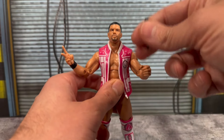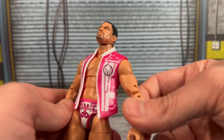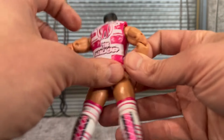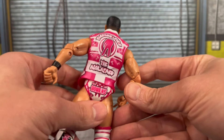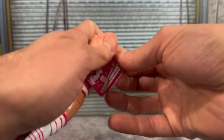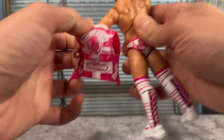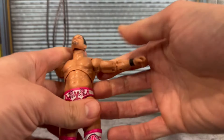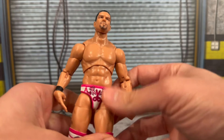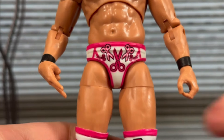You also get this nice entrance vest in pink with little scissors all over it — nice detailing, different logos and designs on the front and back. That is removable and it's not too stiff of a rubber material — does come off nicely. I really like the AEW vests and jackets they've designed. You can see the torso underneath. I feel like this is pretty fitting for Bowens. You want to get a look at his trunks — all this different scissor detailing on there.